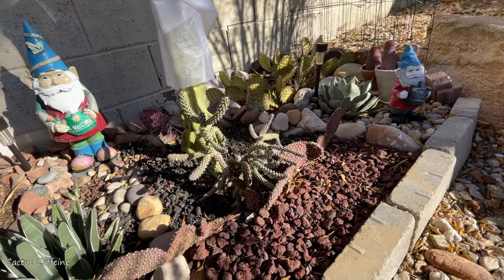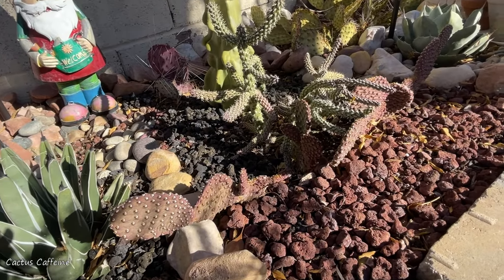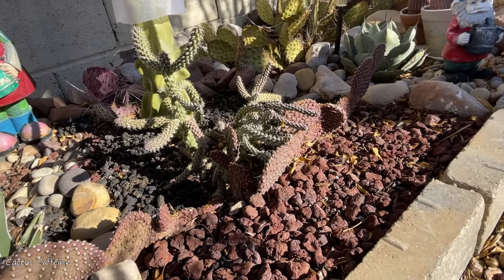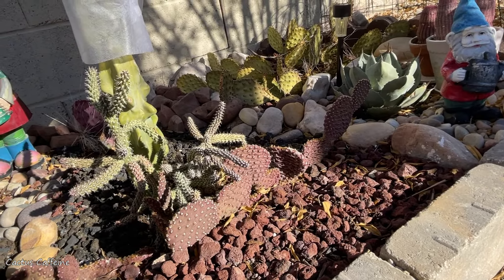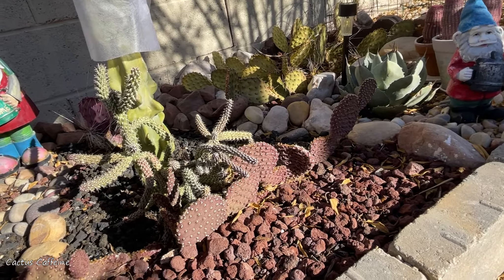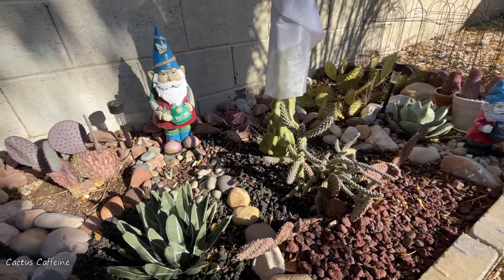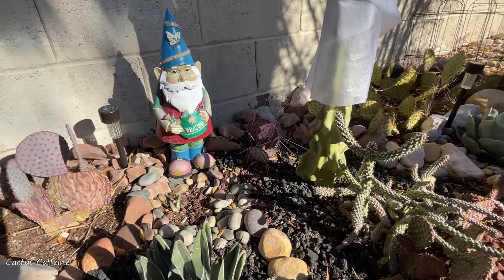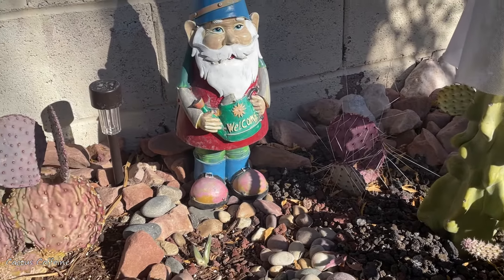While I am here in my backyard, let me give you a quick tour around. In this section the only one I protected is the totem pole cactus, which is a little bit sensitive to cold temperatures — it won't kill it but brown scarring will appear. Everything else here is pretty much hardy.